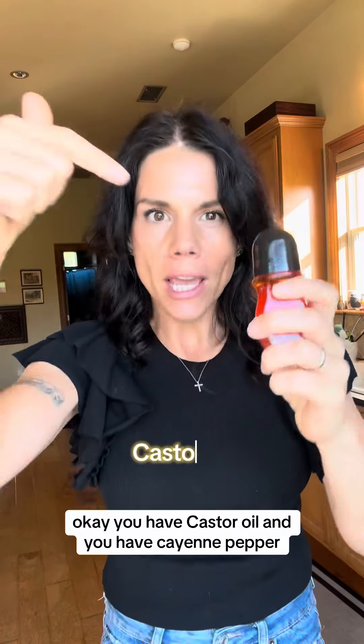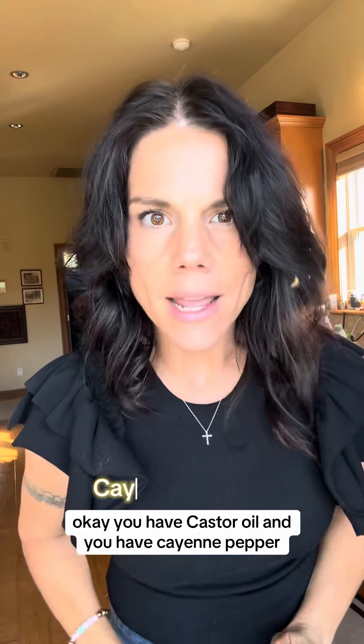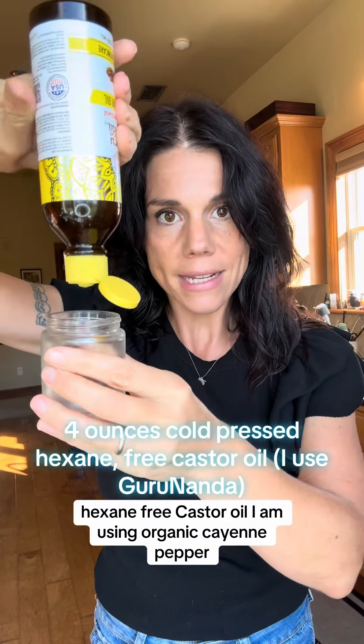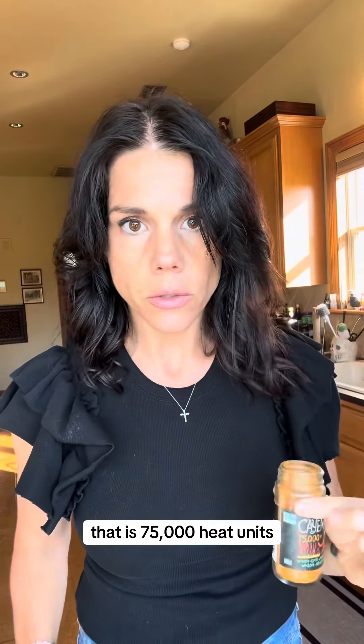Two major powerhouses here: castor oil and cayenne pepper. This is a four-ounce glass jar. I am going to use four ounces of cold-pressed hexane-free castor oil. I am using organic cayenne pepper that is 75,000 heat units, but you don't necessarily have to use very high heat units for this to work.